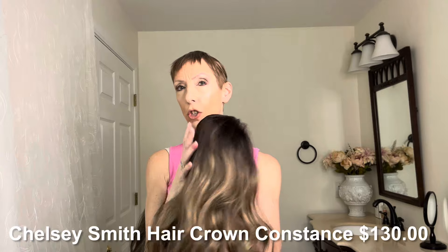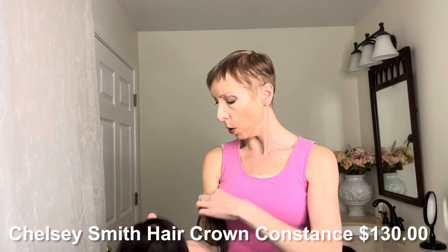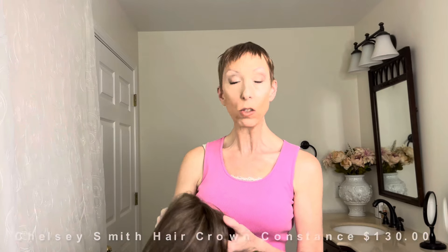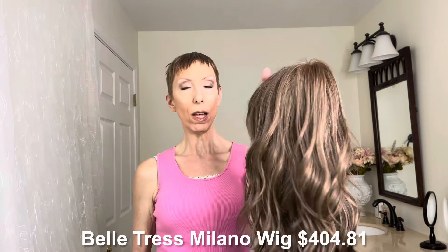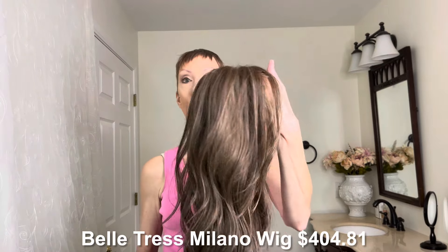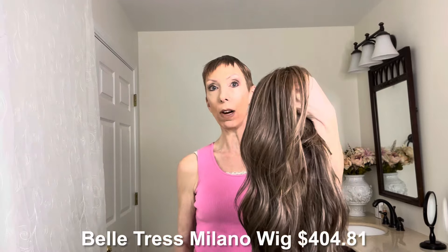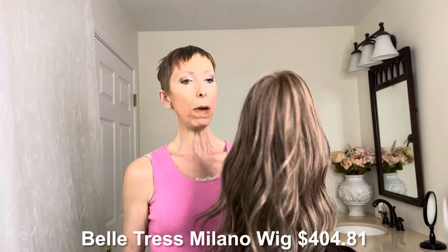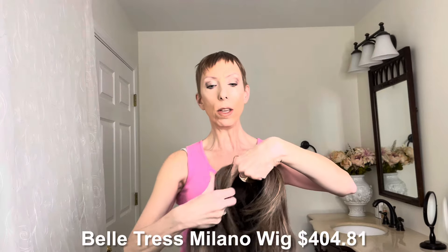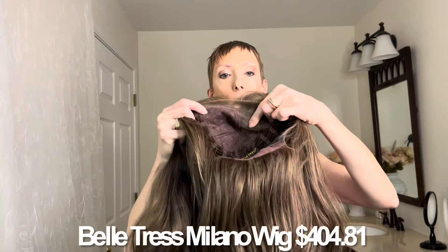I'm going to show you the cap close up on Constance in a minute, but I just want to give you a quick overview of these two wigs that we'll be comparing. This is the Beltress Milano style from the City Collection. This is also a heat-friendly wig, but instead of being Futura fiber, it is made of a polyester heat-friendly fiber from Japan. This style also has an extended lace front, but this has a monofilament part that's hand-tied.